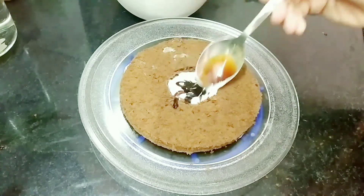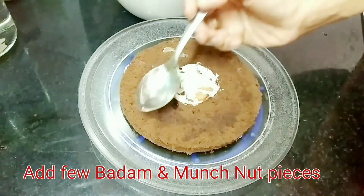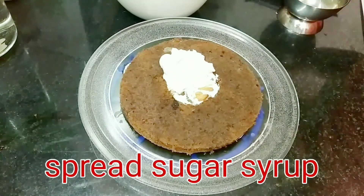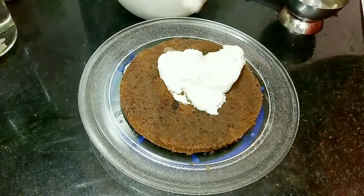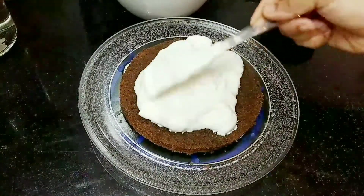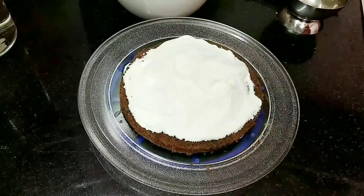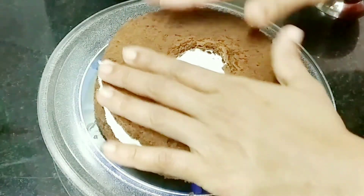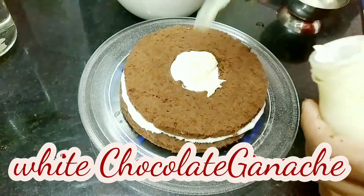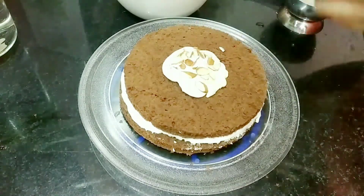Put the cake layer into the dark chocolate syrup. Put the sugar syrup on the top, then add the whipping cream on top and mix it up. Apply it on this layer and mix with white chocolate.